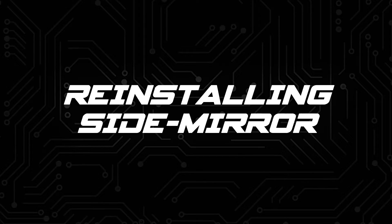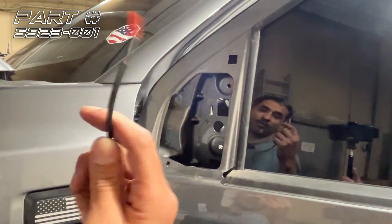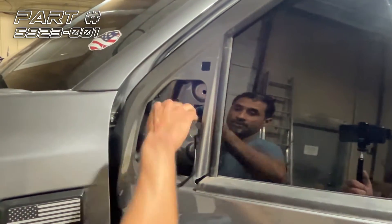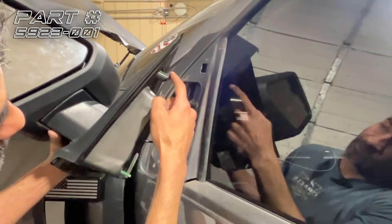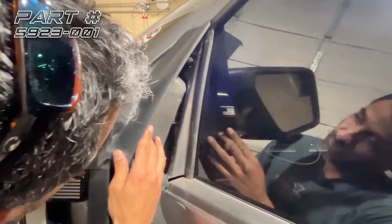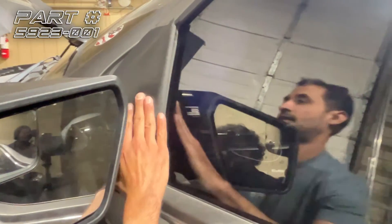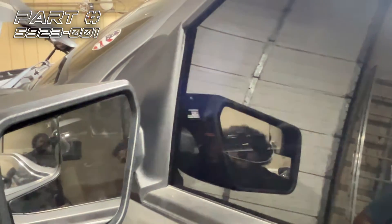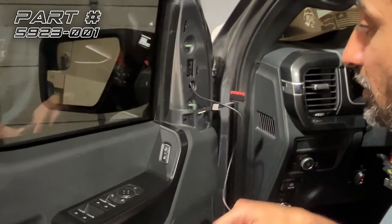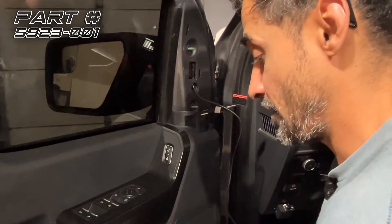Now we're ready to put the mirror back on the truck. First things first, we want to run our wire in through this big round hole — push it through, reach over, and grab our slack out. This piece goes in first; you rock it in and up, and that's what's actually holding it on until we get our bolts in. Now that our wire is through the door and our mirror is mounted, we'll go ahead and re-secure all the fasteners.